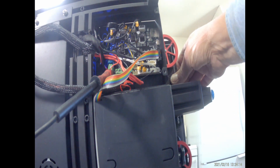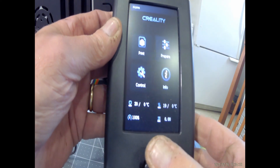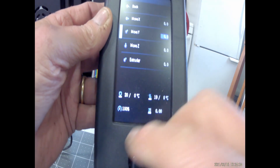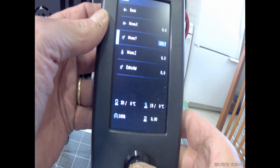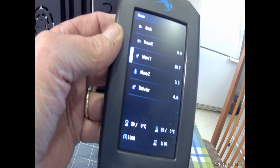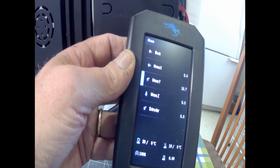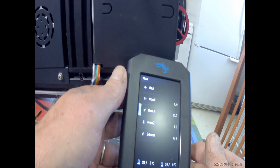You can see here that I can move the Y-axis pretty freely by hand with power off. But when I go into Prepare and tell it to move the Y-axis 10 millimeters, as soon as I hit that button the bed moves maybe a millimeter and then locks up completely. I now have 24 volts going to both directions on that stepper motor — both coils are energized — so it's locked. That's a board failure. I have no other explanation.